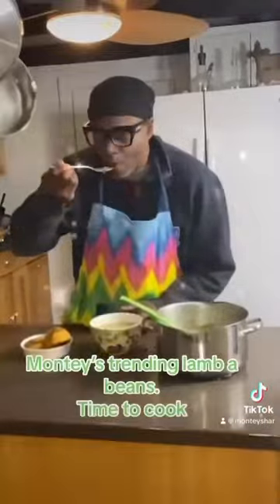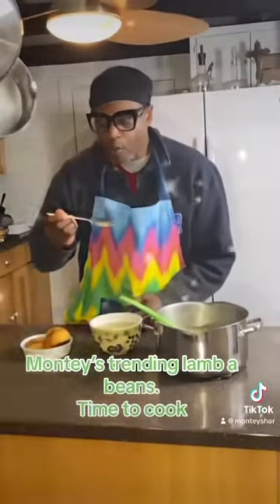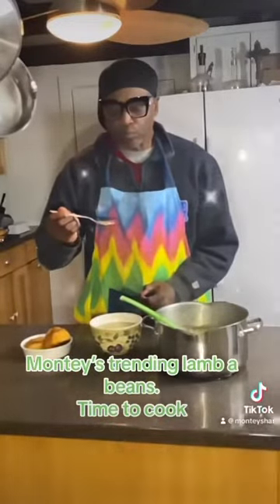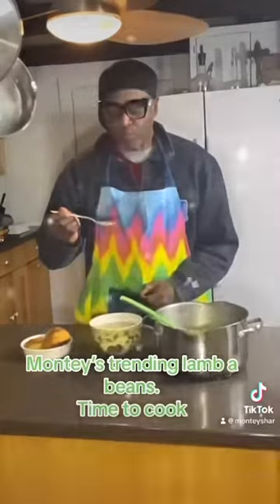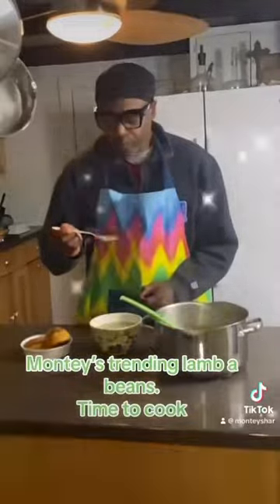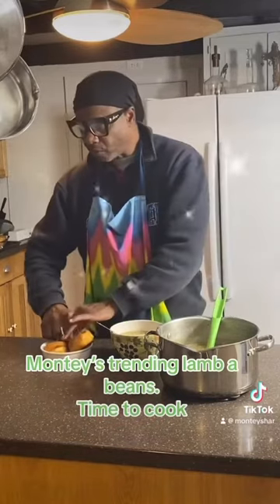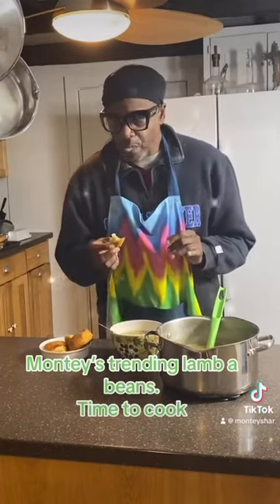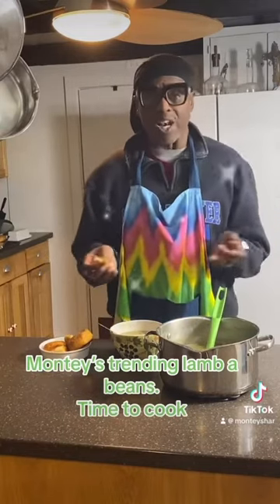Oh yeah, it happened. Llama beans. That was good. More please. So good. Those are really good. Let's dip some bread in here. This is no joke, guys. And now I'm smiling. My teeth start doing what — taste? Llama beans. Or lamba beans. I'll see you later.